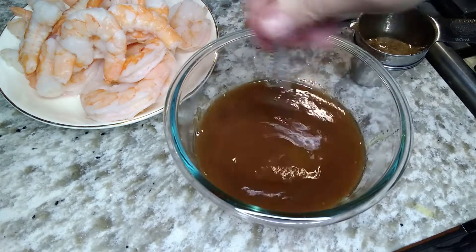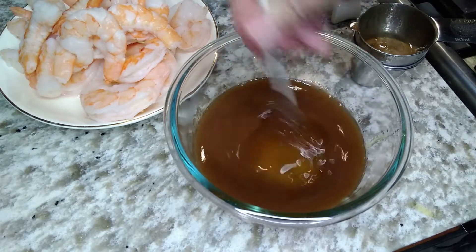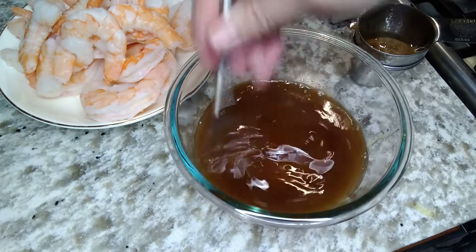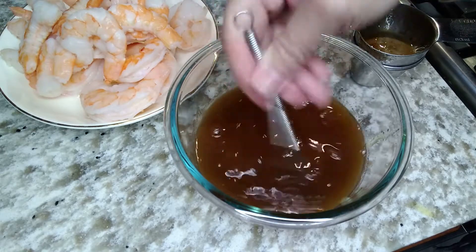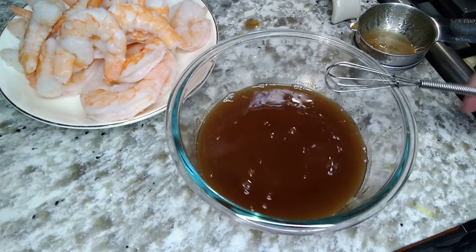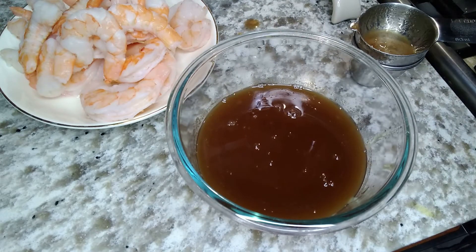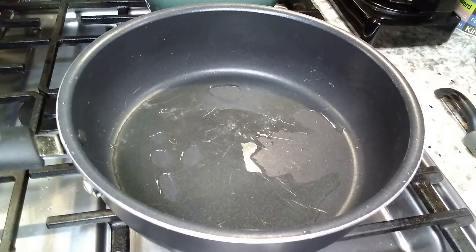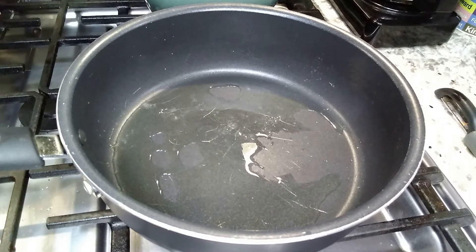That's the only three ingredients that go into this pad thai sauce. The American versions are so complicated with oyster sauce, brown sugar, soy sauce — just too many ingredients. This is the real deal. This actually came from an authentic person from Thailand, so I will link it.